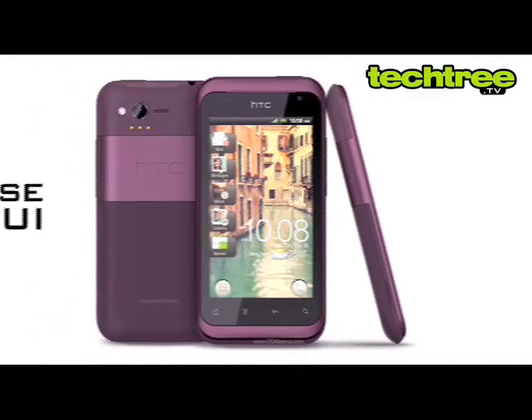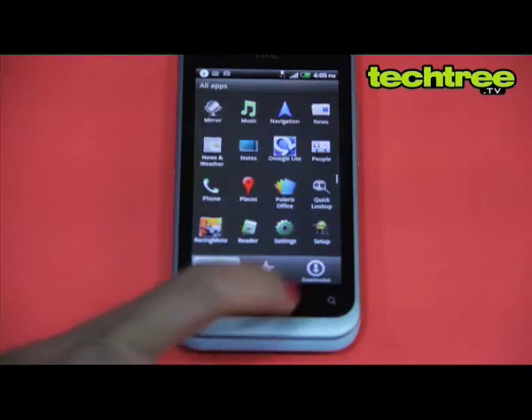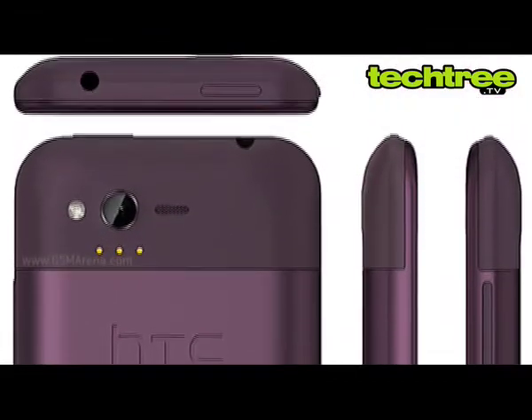The phone features the latest Sense 3.5 UI, which brings some eye candy to the table. The specs aren't really out of the ordinary — it supports a single-core CPU, which has become a norm for Android devices, and a 5 megapixel camera isn't much to brag about anymore.